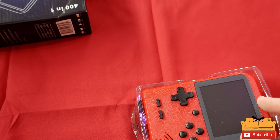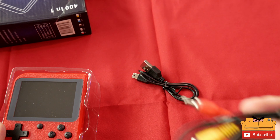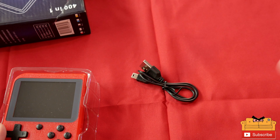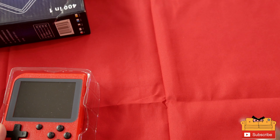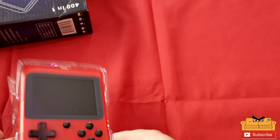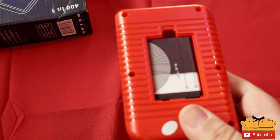Nothing else in the box. Here is the device, and we have some cables: the RCA aux cable and the charging cable. It's a USB Mini — old school.